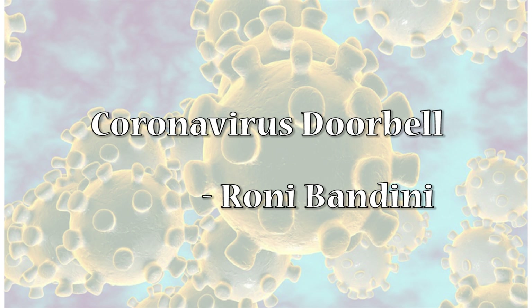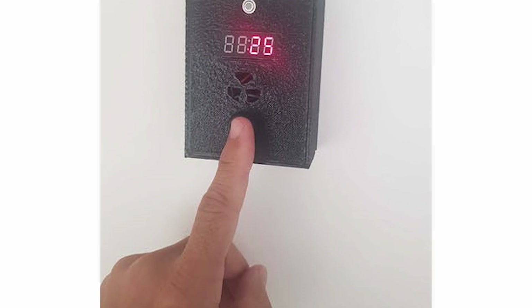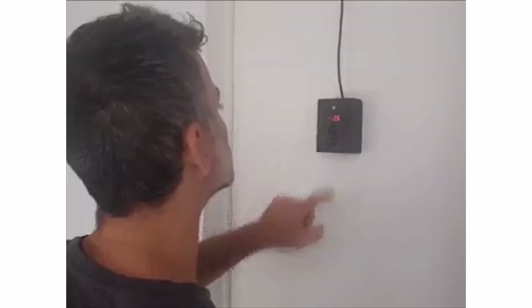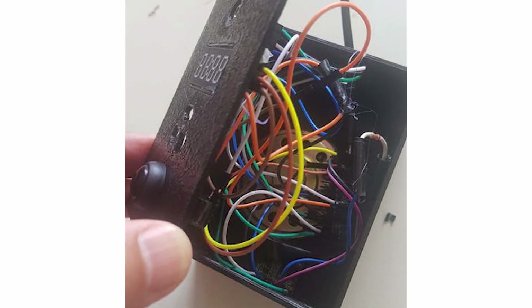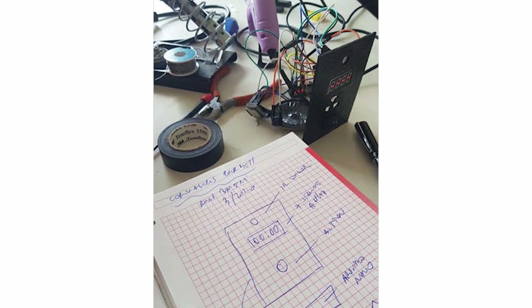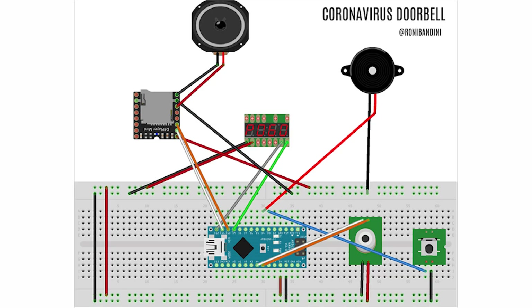The second project is the coronavirus doorbell developed by Roni Bandini. It uses the same technique that is used in airports. With this doorbell, you can scan the body temperature of your home visitors. As they ring the bell, their temperature is recorded using an IR temperature sensor. If the temperature is normal, then the bell would ring; otherwise, the alarm sound would be turned on to inform house owners about the potentially infected visitor. The temperature of the person is also displayed on the 7-segment display.